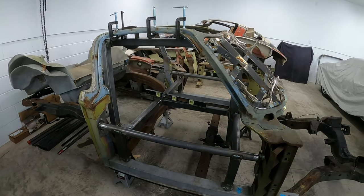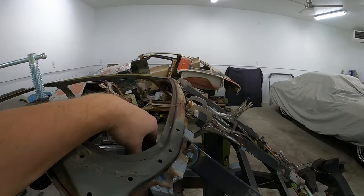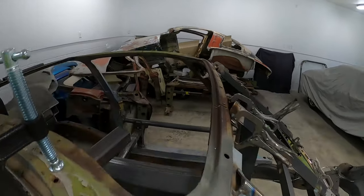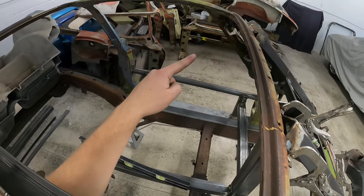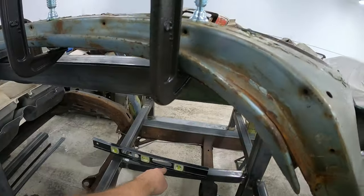I'm really happy with the way the passenger side is going, so I'm going to build the driver side and connect the driver and passenger side together. I think I'm going to have a bar that comes with a T and T's down and attaches to this bar.